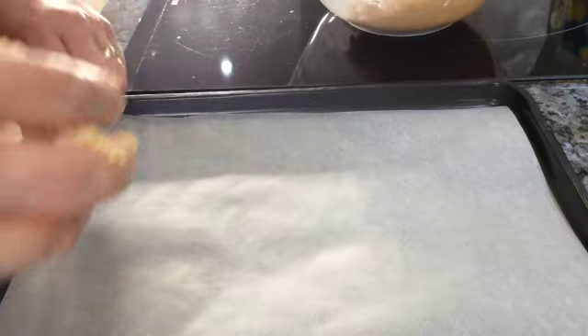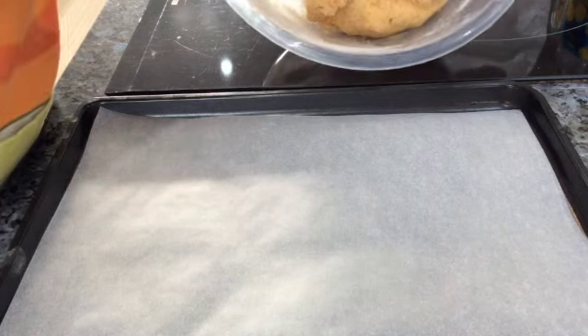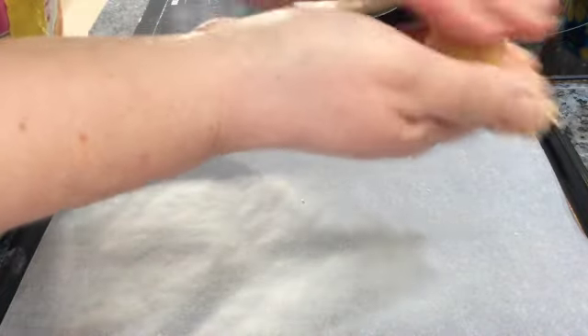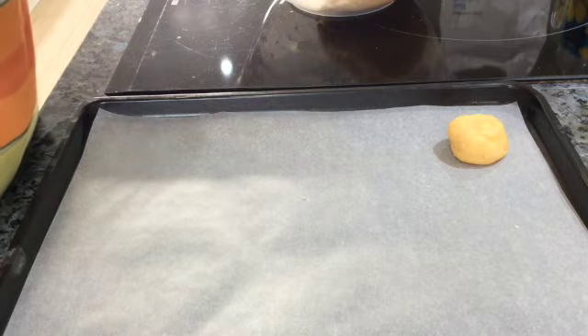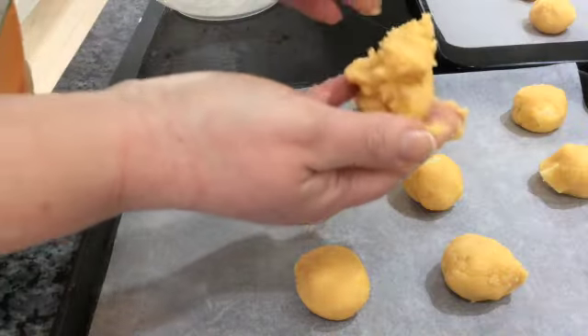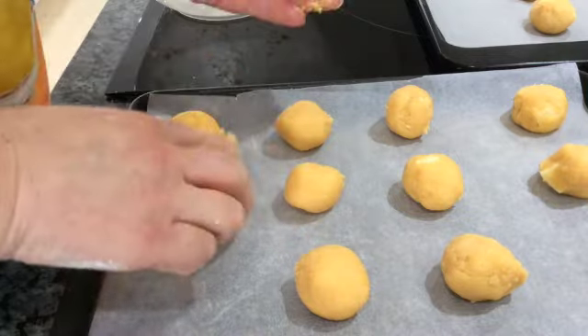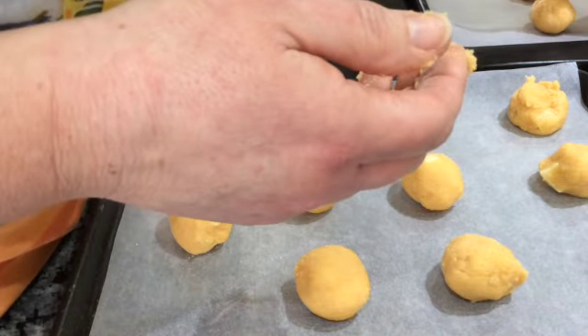My next job is to actually shape it into my cookies. I've got a couple of baking sheets ready, lined with baking parchment to stop the cookies sticking to the baking trays. I'm going to take little balls of dough — your recipe book says about walnut-sized. Just roll it into a ball like that, pop it on my tray, and keep going until I've used up all of my mixture. This last bit of dough is going to be a little bit too big, so I'll take a tiny bit off and add it to any that look a bit tiny. You want every one to be the same size so that they cook consistently.